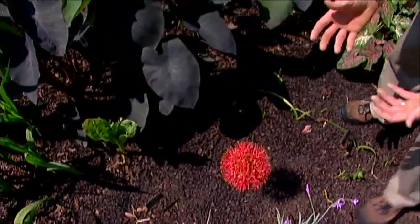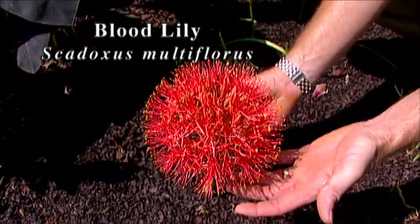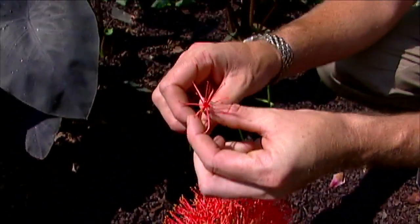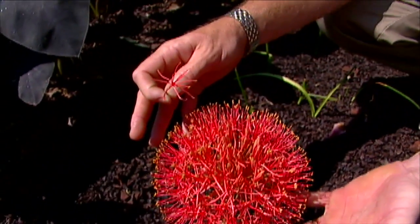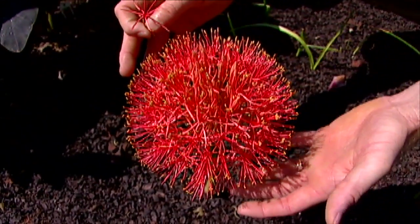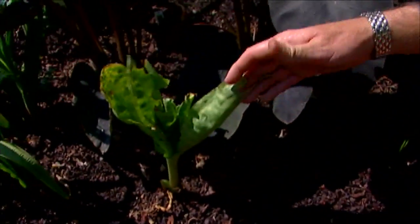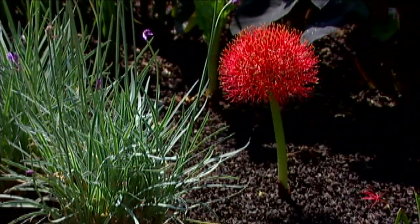Right down here we've got something really neat and exotic — this is known as the blood lily. These are bulbs from South Africa, and this little sphere is made up of about 200 flowers and can be about six inches in diameter. We plant these bulbs in the garden and they usually flower pretty quickly in the summertime, then send up leaves with slightly spotted stems.